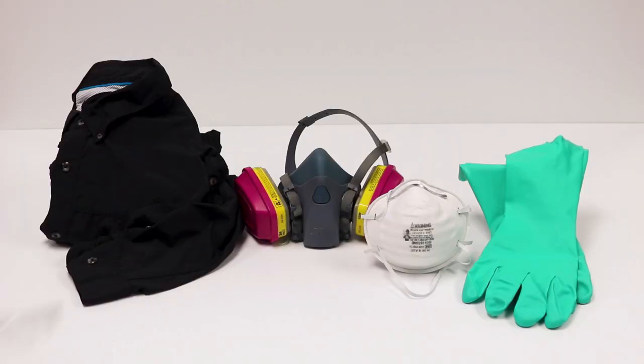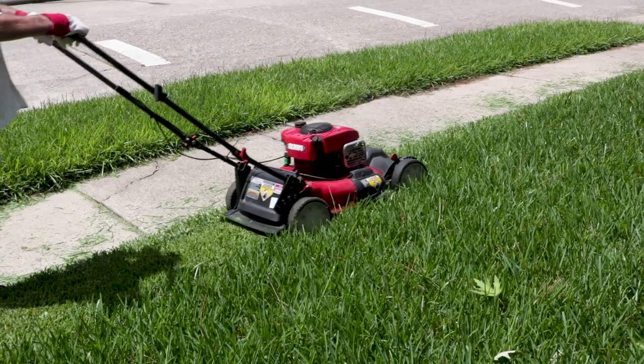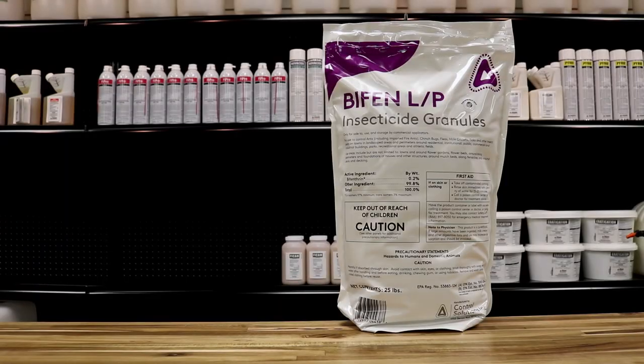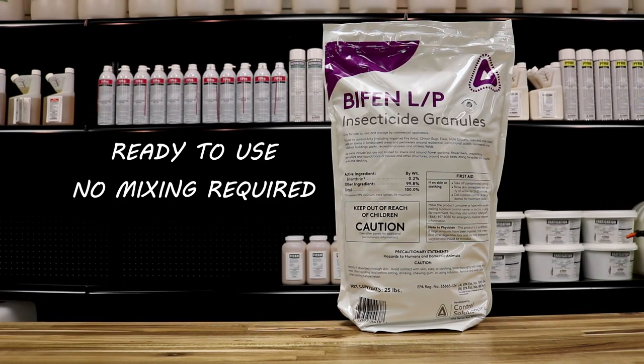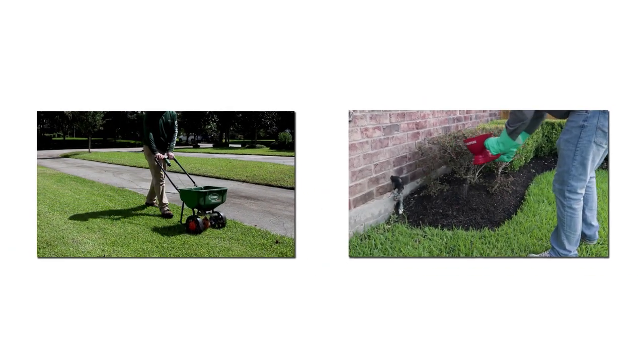Before using Bifen, be sure to wear proper personal protective equipment or PPE. Bifen works best when you mow your lawn before application so that the granules are as close to ground level as possible. Bifen comes ready to use — no mixing required. Pour the product into a push granule spreader or a hand spreader and you're ready to apply.